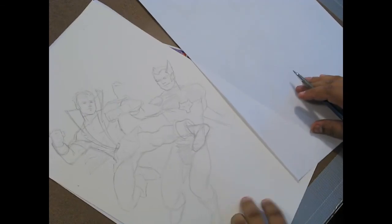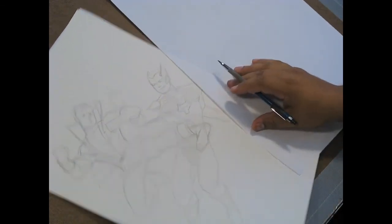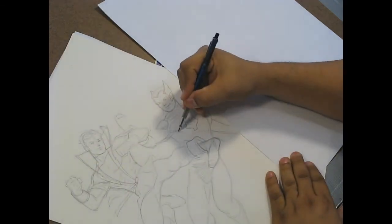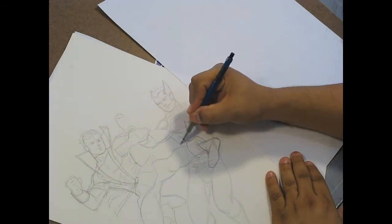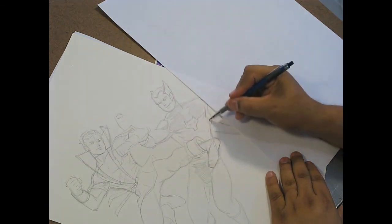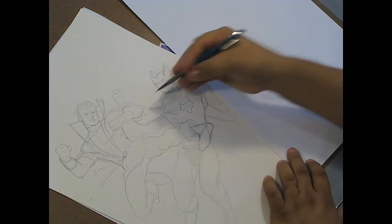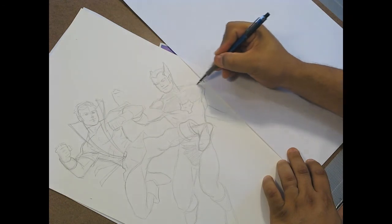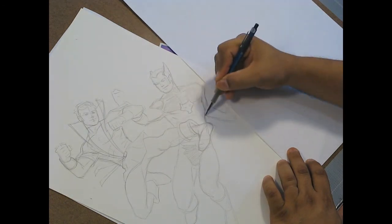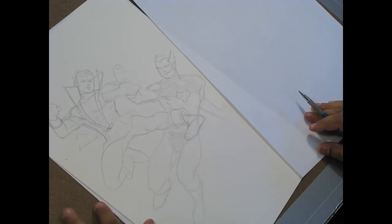The important part about this picture is that I don't have either one winning. People sometimes think, when you price out two characters, they say, why is it twice as much? You don't have to draw as much of the characters. Well, actually I do.